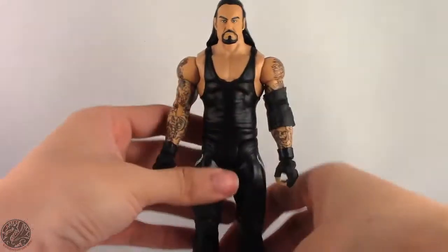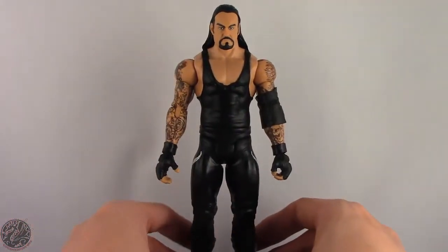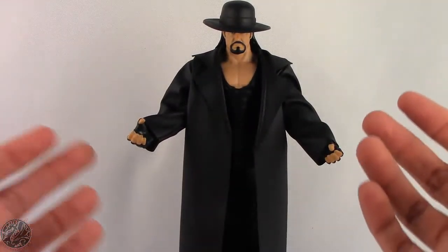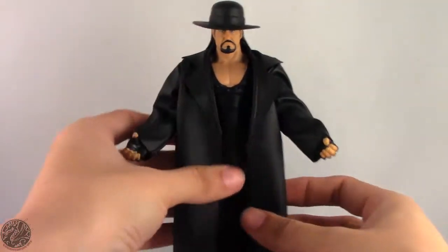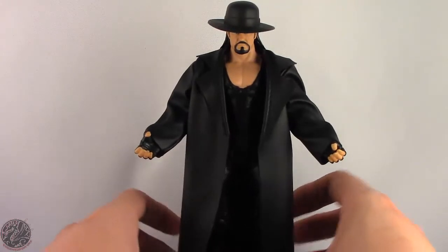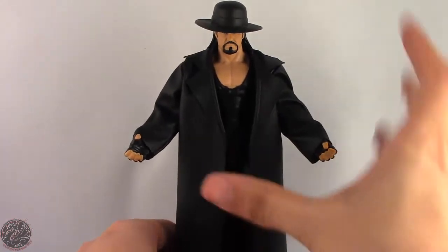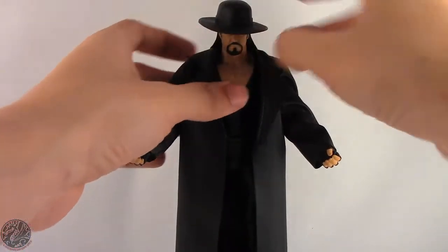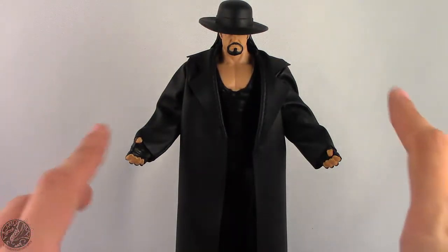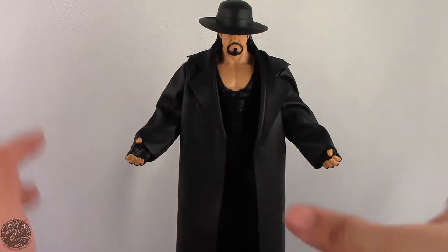I'm going to take a little break, get Undertaker posed for my final thoughts, and then we'll wrap up the review. Here we have Undertaker posed for my final thoughts. I kind of am cheating — giving him the Best of Pay-Per-View WrestleMania Heritage Undertaker coat, which looks really nice on him, as well as a hat. The hat actually fits really well on him, because I think the hat was molded for this head sculpt. Really liking this figure. The face is the only thing that throws me off, but if you have a spare hat and maybe another coat, he looks quite good.